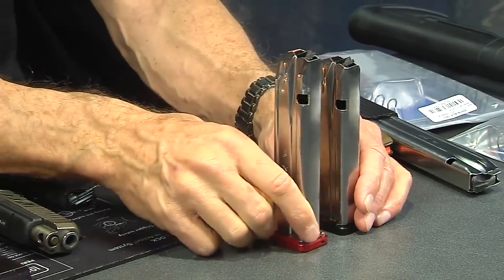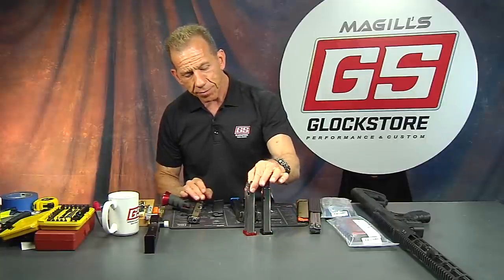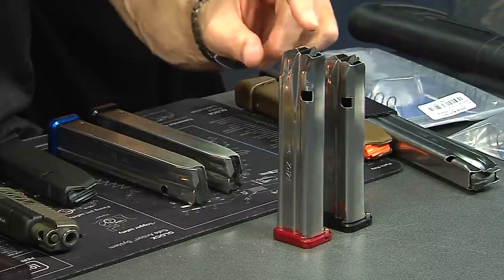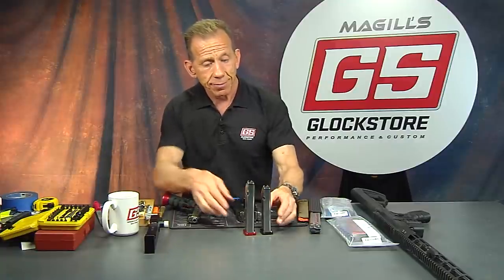Here's the next size up — 155 millimeters. It has the competition follower installed and takes 27 rounds; with the standard follower it's 26.